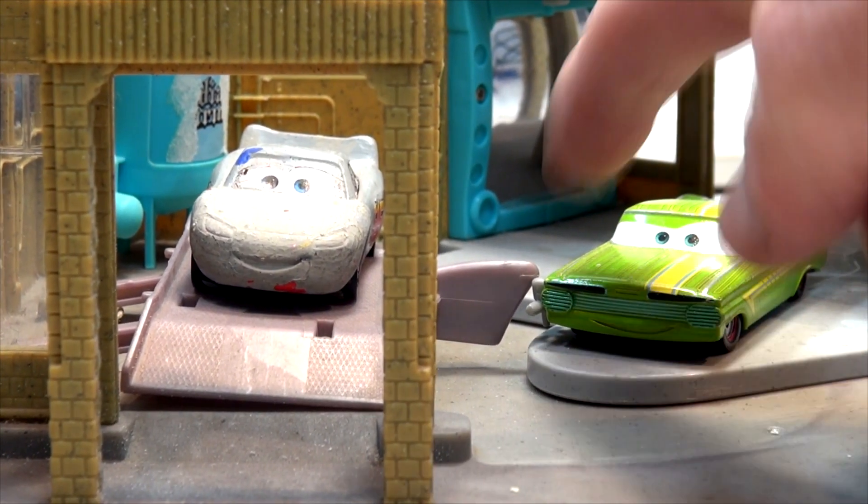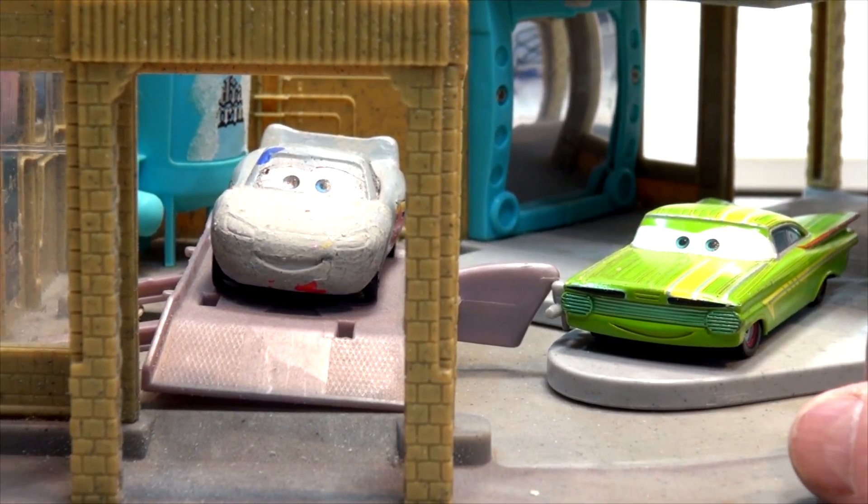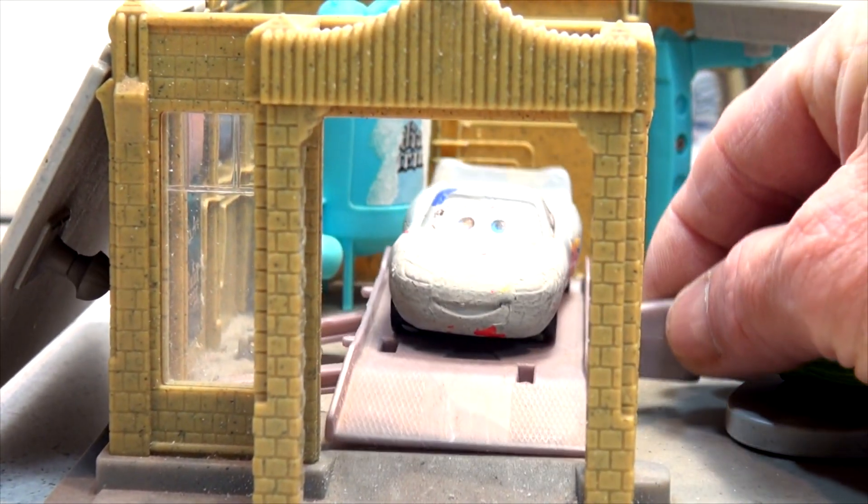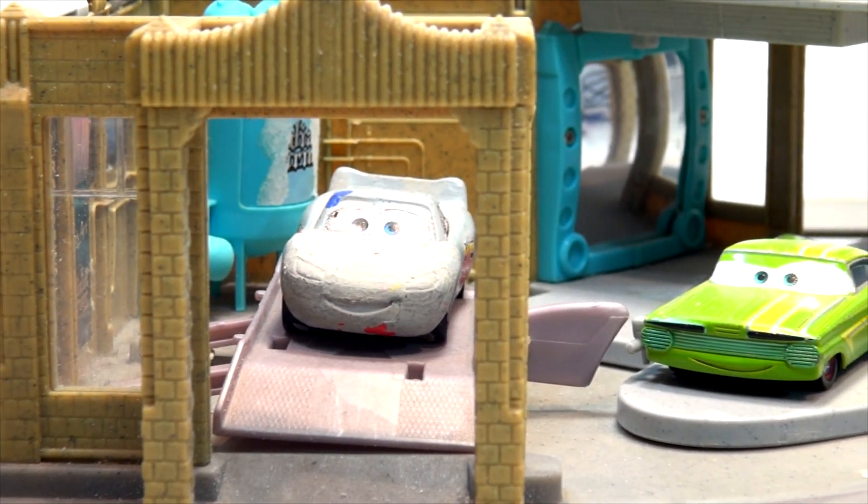This also has a circular thing that spins around as a display. I don't have that right here. And this lifts up so we can work underneath the car as well. So that is Ramon's House of Body Art.